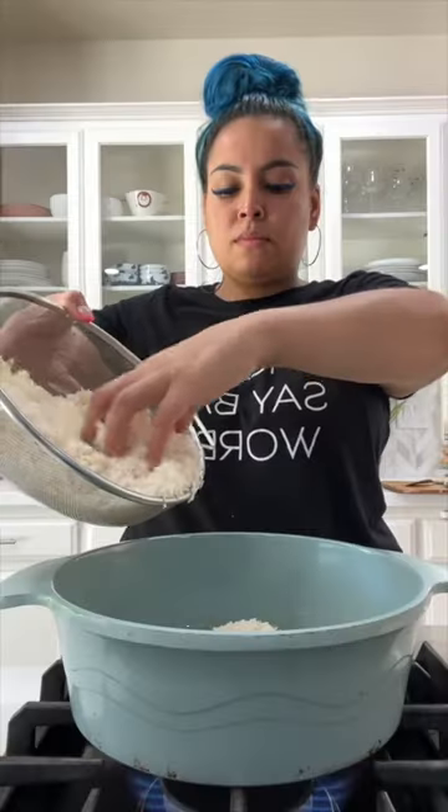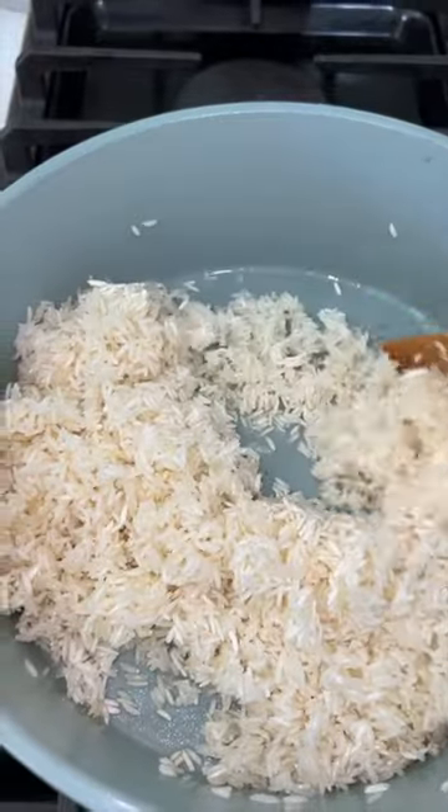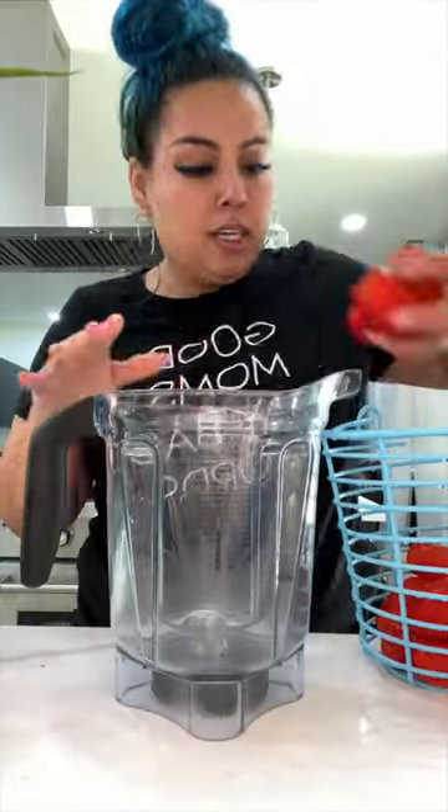Now you're going to brown up your rice by frying it in oil. Coat the bottom of your pot with some oil. If you don't see any oil on the bottom of your pot when you're browning your rice, then you need to add more oil.